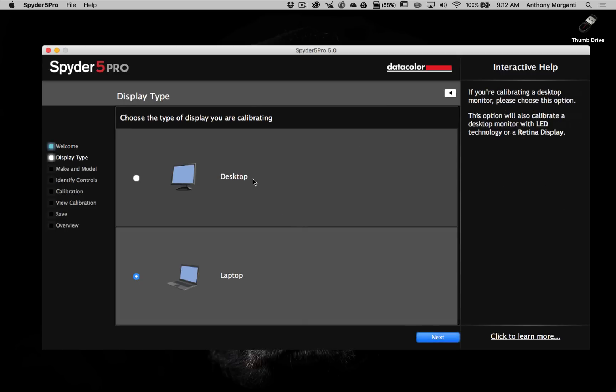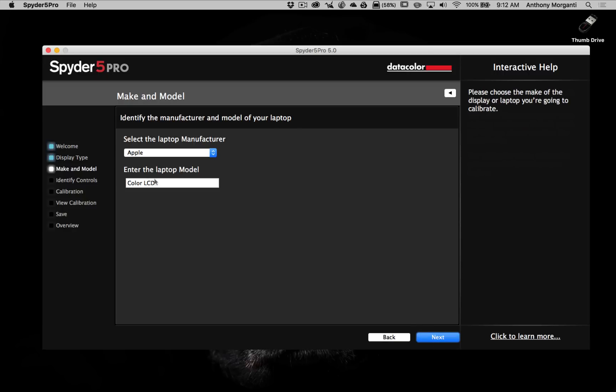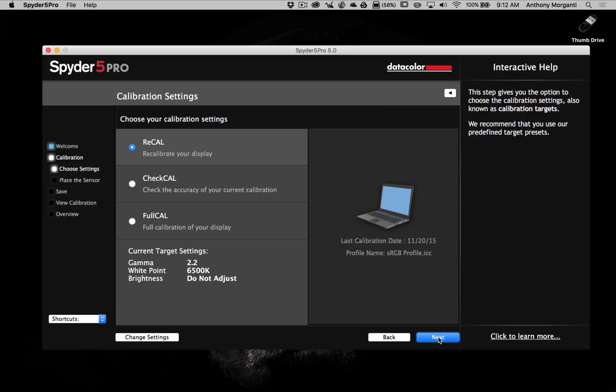It's asking do we have a desktop or a laptop — it already knows we have a laptop. We click Next, and it sensed that it's an Apple with a color LCD. We click Next. Now since I've calibrated this screen in the past, it's asking if I want to just recalibrate, check the calibration, or do a full calibration. For this demonstration we'll do a full calibration. It's showing our target settings, which are recommended, and we're going to leave it at that and click Next.